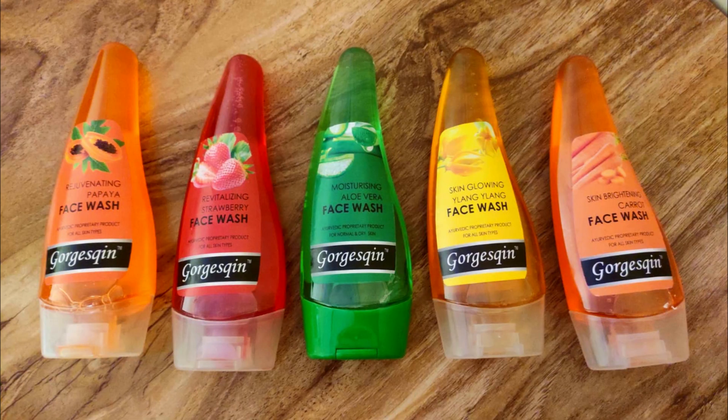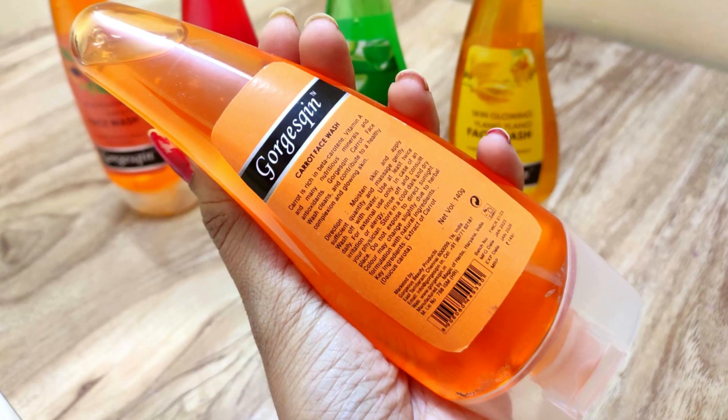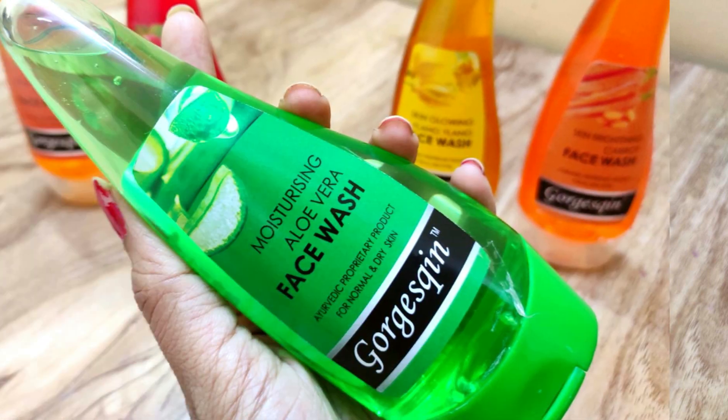First, I'll talk about the Carrot Face Wash, which helps in skin brightening. It also has added Vitamin E, which helps you achieve a healthy and glowing complexion. This carrot face wash is suitable for all skin types.